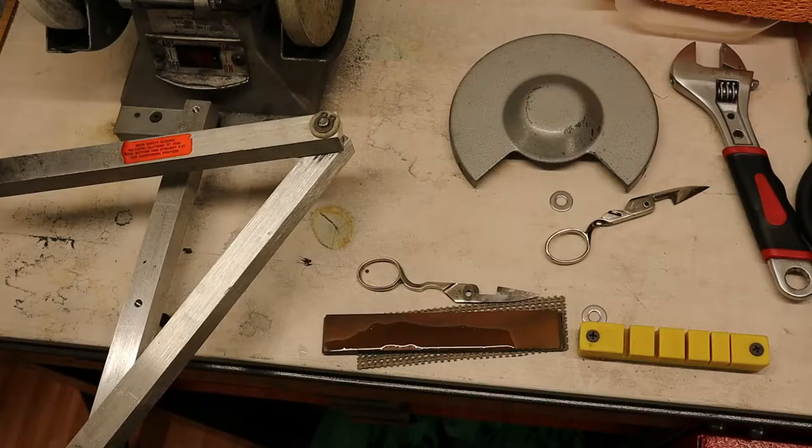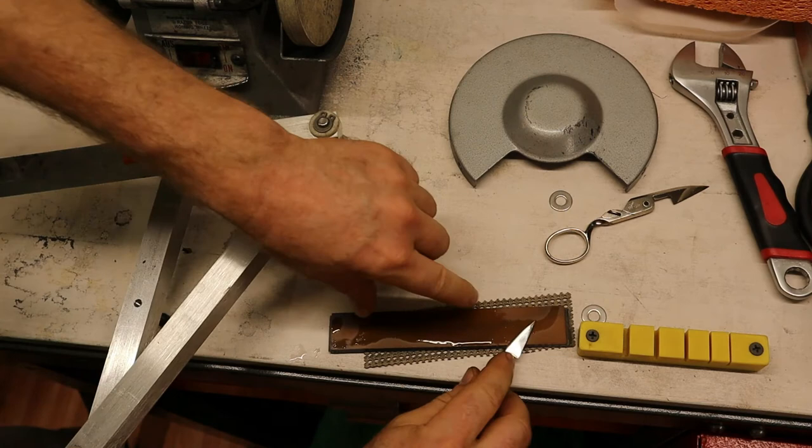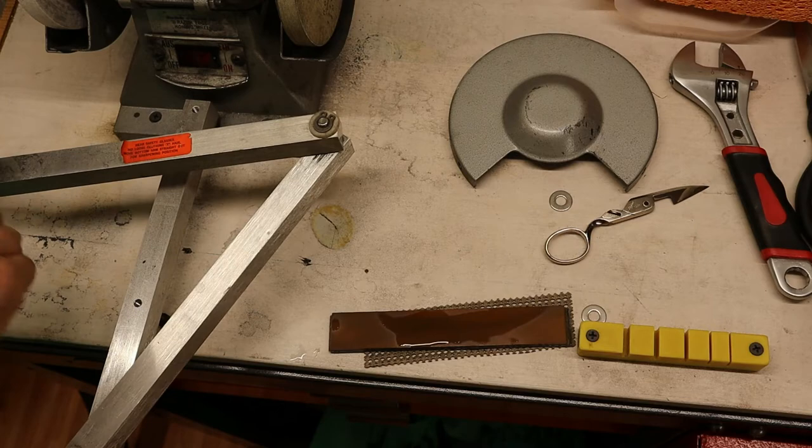I just got my Edge Pro 60 grit stone — it wasn't very wet. There are a lot of ways to do this, and I was just thinking through the way I wanted to do it this time. Let's see how that works. And that took the burr off. Let's go back and look — back to the honing wheel.